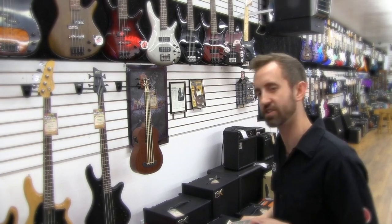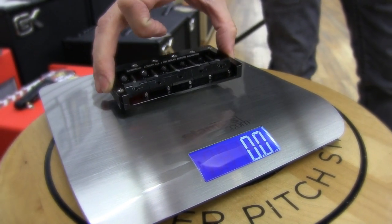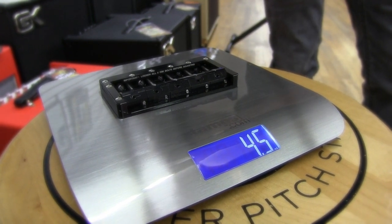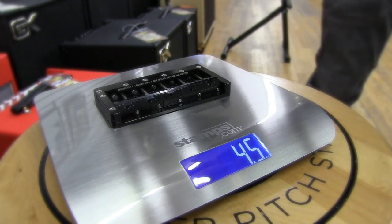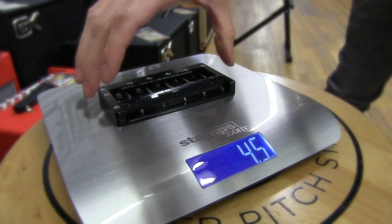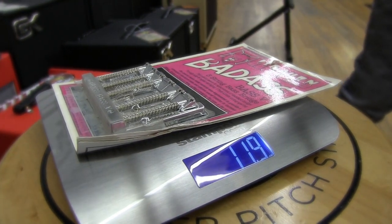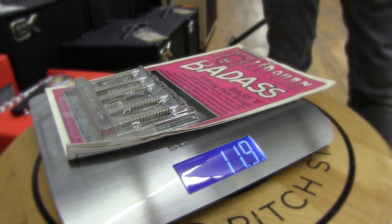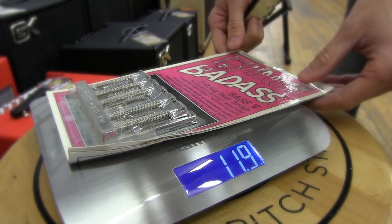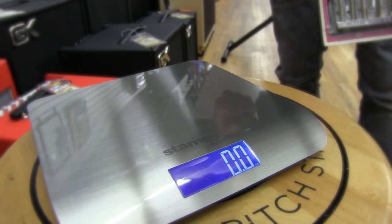Just to show you the difference in weight of these two bridges, we're going to give you an idea of how much they weigh. Here's the KSM Foundation, coming in at 4.5 ounces, aircraft aluminum, 61-60 grade. And the Badass Bridge — both these five strings — 11.9 ounces, a little bit of packaging but not that much. That can show you kind of the difference between how big of a difference these two have in weight.